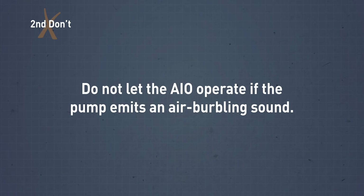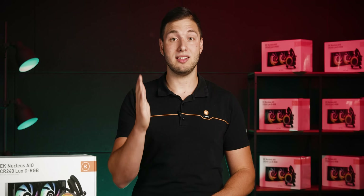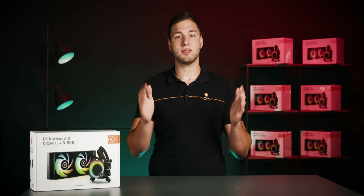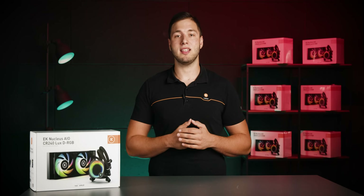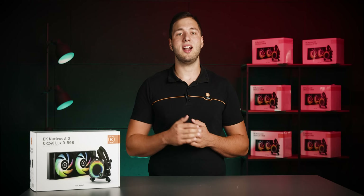Do not let the AIO operate if the pump emits an air burbling sound. While having some air inside the AIO is completely normal, it's not normal to have it inside the pump. So if you hear the pump burbling due to the presence of air, even though your radiator is correctly placed inside the case, you need to do some fixing. Simply set the pump speed to 100% and tilt the case so the pump is at the lowest point while the tubing is pointing upwards. This way the air can easily travel up towards the radiator. It might take a couple of tries, but it's quite an easy process.